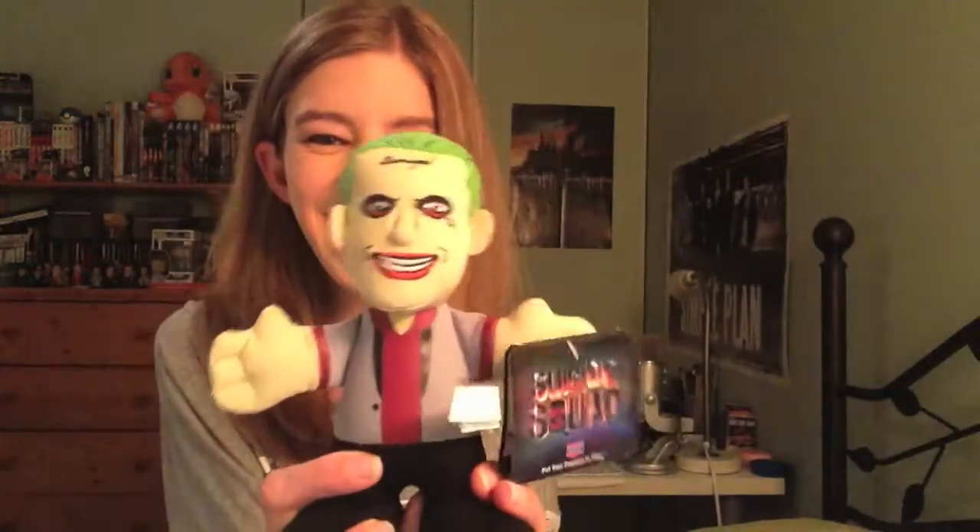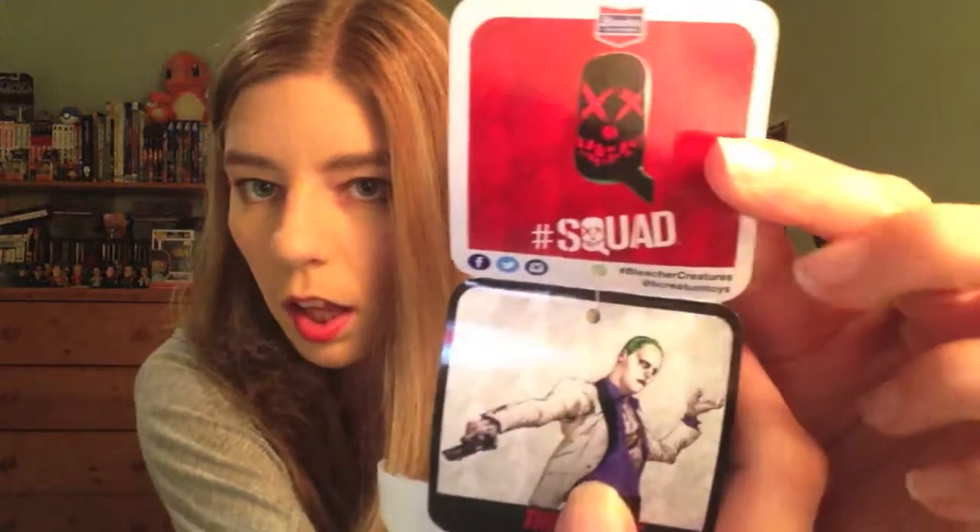Next thing I see is we got a little plush here — a Suicide Squad plush with the Joker. He's got a tattoo on the forehead that says 'Damaged,' and it says 'The Joker.' This is pretty cool, I like it. I do want to see the new Suicide Squad movie — it's just come out and I'm looking forward to watching it when I get the chance.